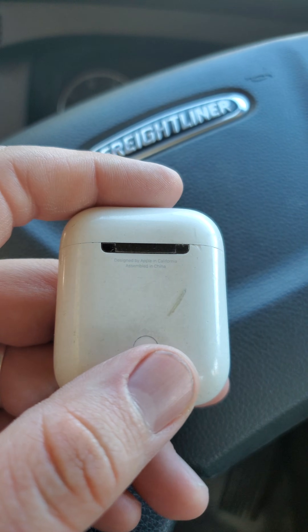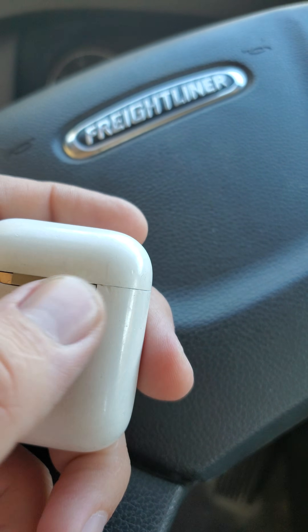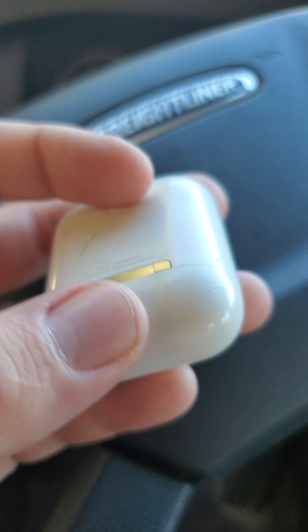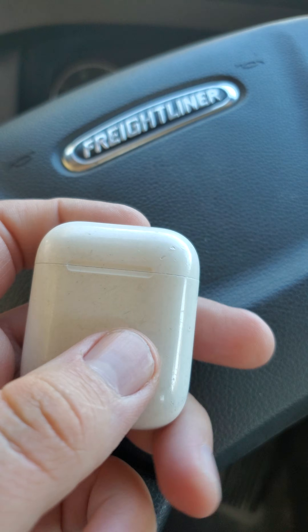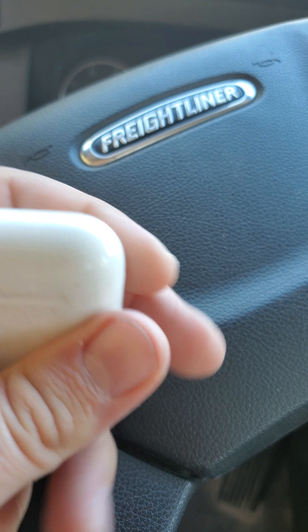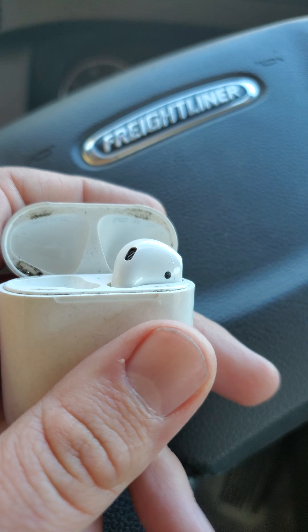That's really about it for identifying that it's the real deal. This is the first generation — maybe I'll do a video on the second gen, but they're mainly the exact same. The main difference is the second gen has a light on the front of the case for charging. Yep, that's it — have a good one!